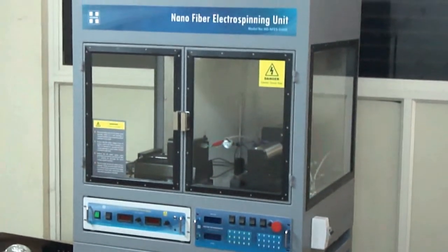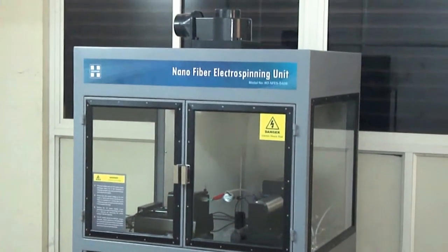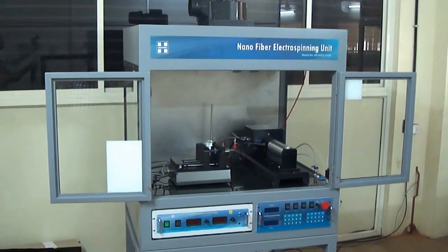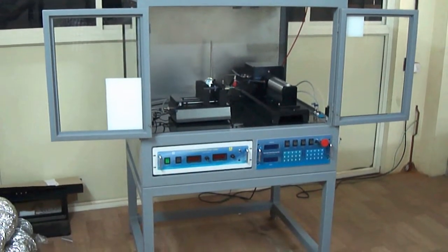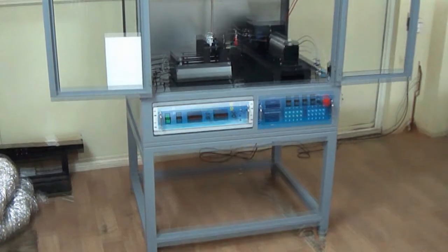The fume hood provides the compact unit an enclosed atmosphere, with three transparent side walls to monitor the electrospinning process. The hood also has features like exhaust fan, granite work surface, and optional features like high bright halogen lighting.